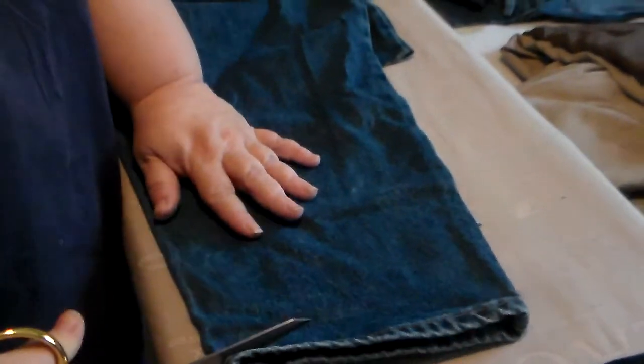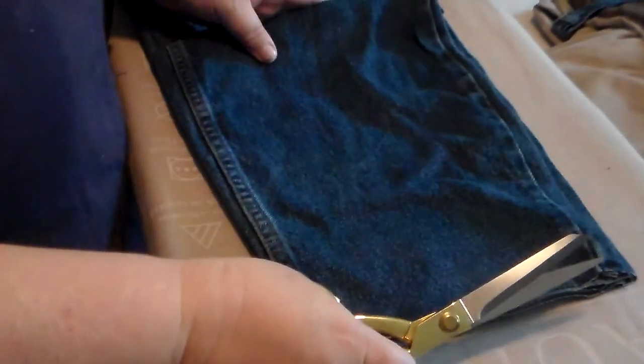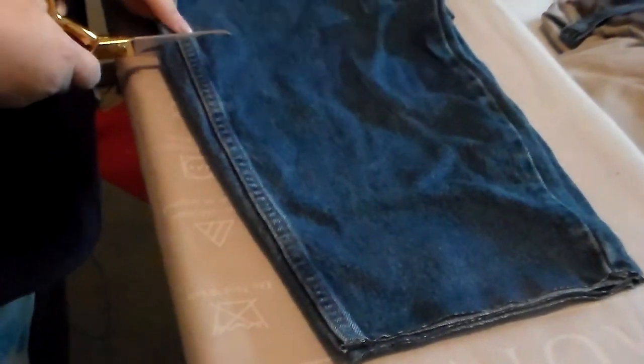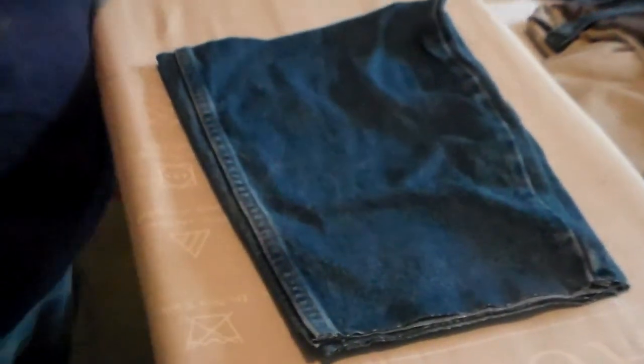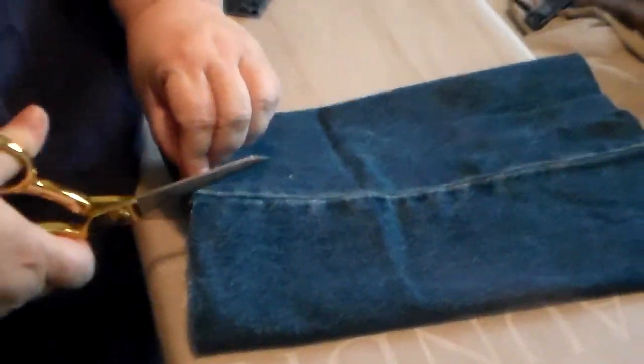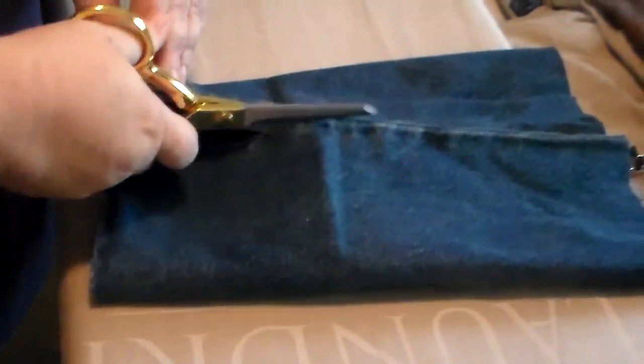Hi guys, it's Misty with How Creative Creations. Today I am making three stick ponies out of recycled denim jeans. These were culled out of my husband's closet. He can't wear holy jeans to work, so periodically I go into his closet and cull out all the ones with holes in the knees and back pockets and everything else. I keep them and I make stick ponies.